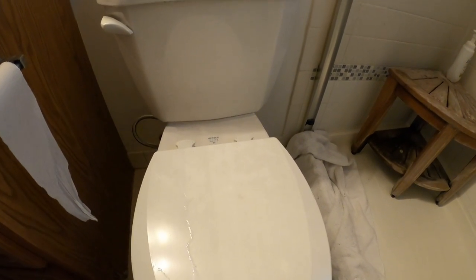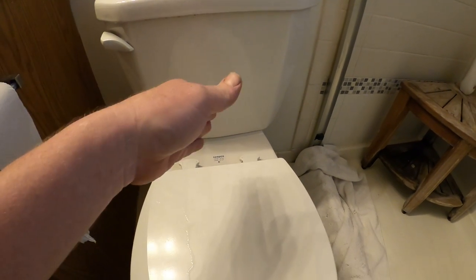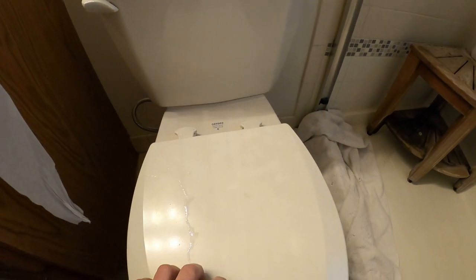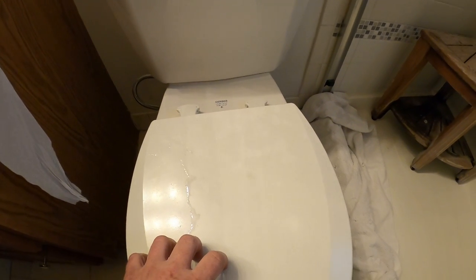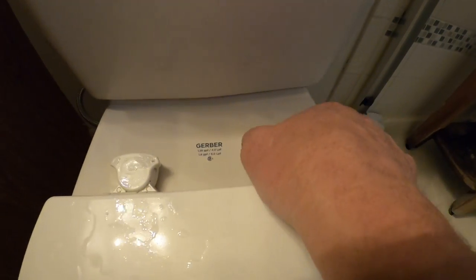Since I've already showed you how to replace the fluid master and the flapper, we're going to go ahead and replace the toilet seats. These are Bemis toilet seats and these were supposedly easy-clean toilet seats that have a lever here — you just turn this lever this way and turn that lever that way.